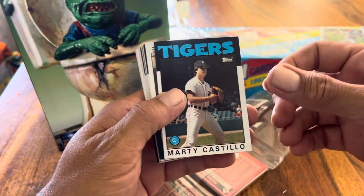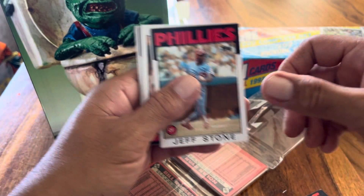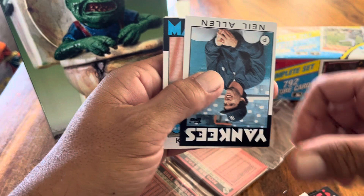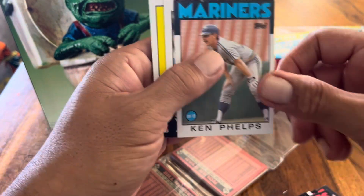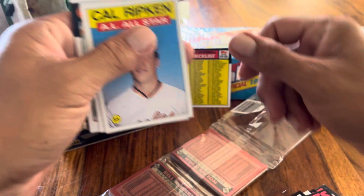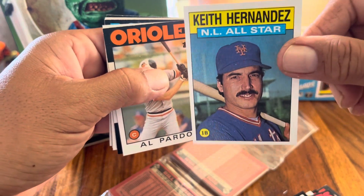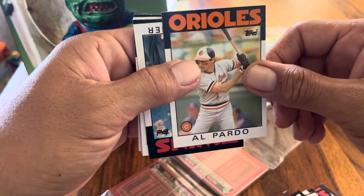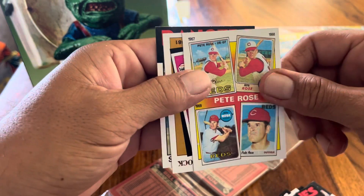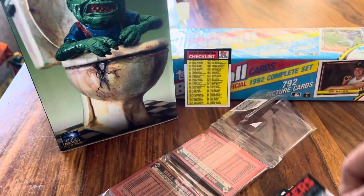First pack: Marty Castillo, Max Venable — I got him back a couple months ago — Jeff Leonard, George Bell, Dave Rucker, Neil Allen, Ken Phelps, Daryl Boston, checklist, Cal Ripken All-Star card, Dan Keith Hernandez All-Star card — I might send this out to him. Al Pardo, John Butcher, Terry Whitfield, Pete Rose commemorative Turn Back the Clock, Fernando Valenzuela, and Steve Burchell.